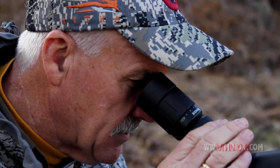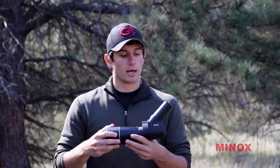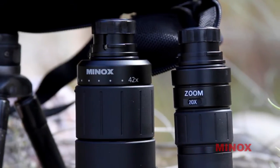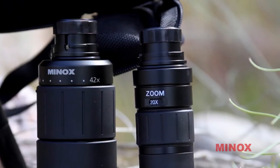The other nice thing that Minox does is they don't force you into one eyepiece. You actually have the option of a couple different eyepieces, whether it be the standard 20 to 45 times eyepiece or the LER eyepiece. So you can pick and choose and accessorize this the way you want it.